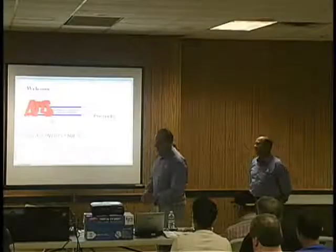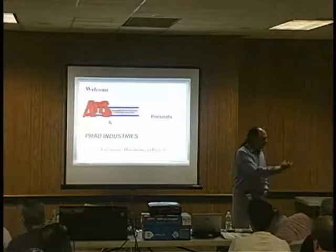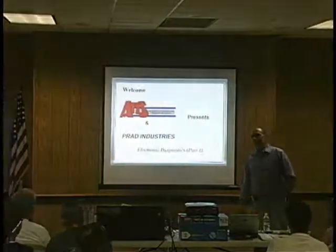So let's get rolling. We've got a lot to cover. Myself, G. Trulia, Rich Peterson — we'll be your instructors for tonight.